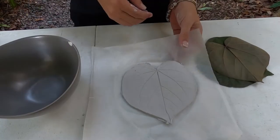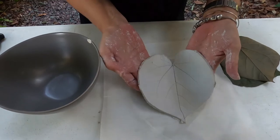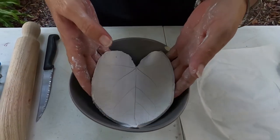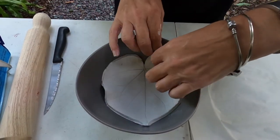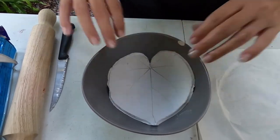Let's put our leaf into the bowl. Put it in, press the edges, and there we have it.